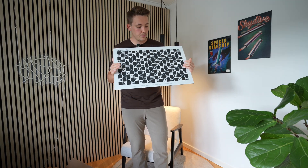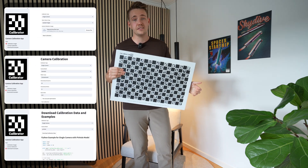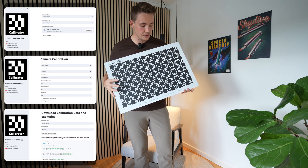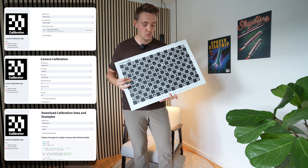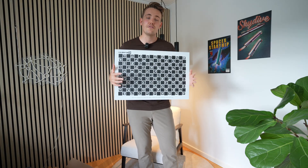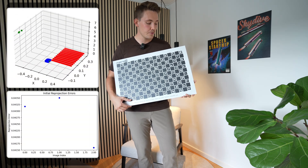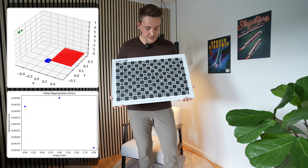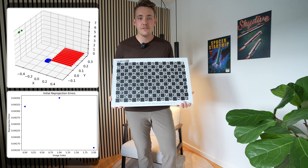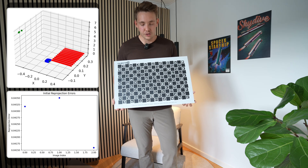This is the camera calibration board for my new camera calibration software that I've just launched. This is the new side analysis I'm starting out — putting everything together and documenting the whole process. All we need is this board, capture a bunch of images, and throw it into the software. We get all the information to calibrate our cameras within a few minutes, instead of spending hours setting up code without knowing how to verify or visualize the results.